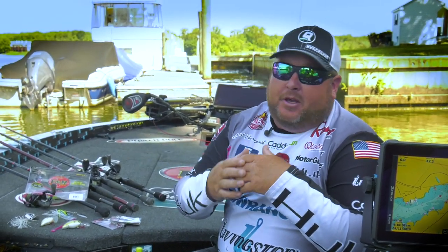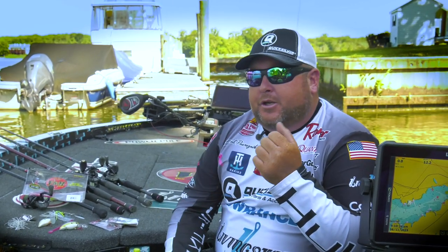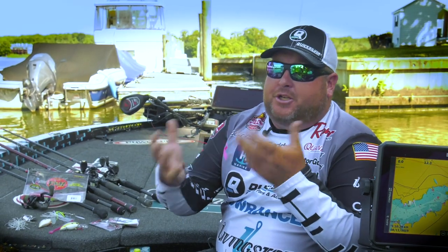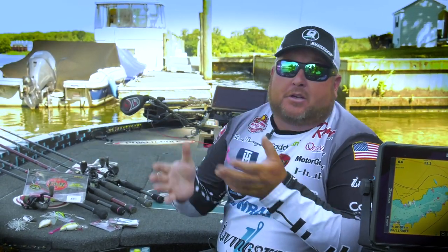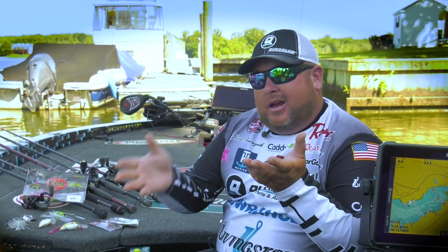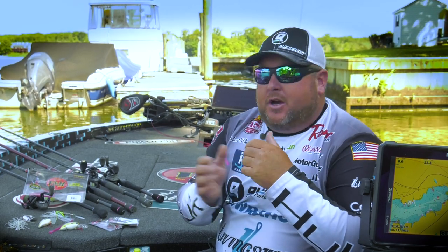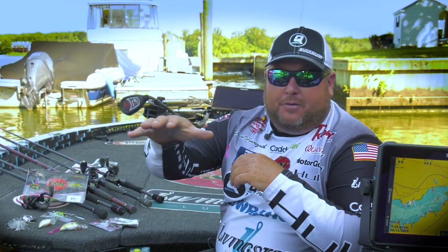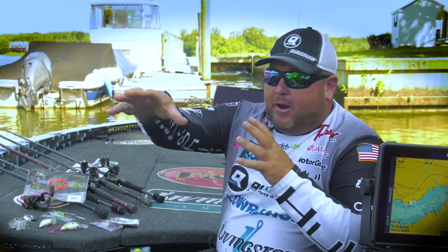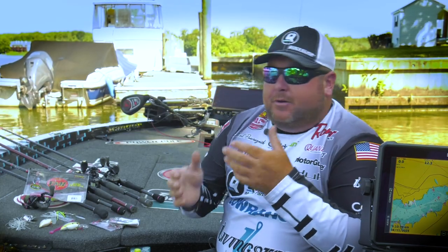So the whole concept is, in the springtime, you're going to want to find those seawalls that are shallower than any of the rest, because that's where those bass are going to pull up to spawn on those little shallow sandbars. A lot of times you're not going to be able to see that, so you can use your Lowrance Electronics to maybe idle down and see those little flat places that stick out inside a pocket, or any irregular feature that you're going to see.